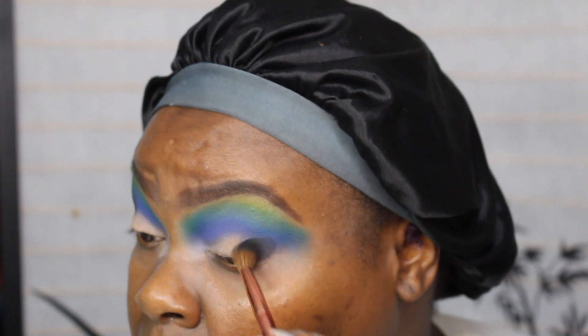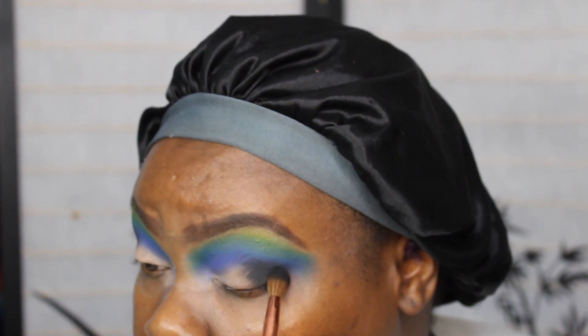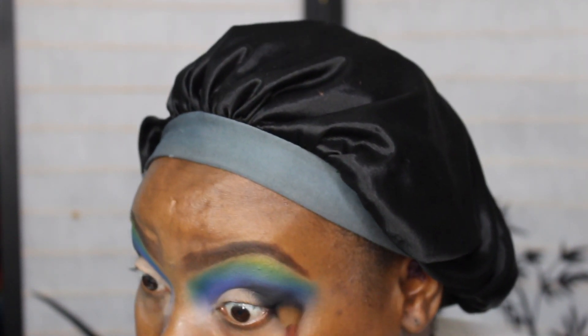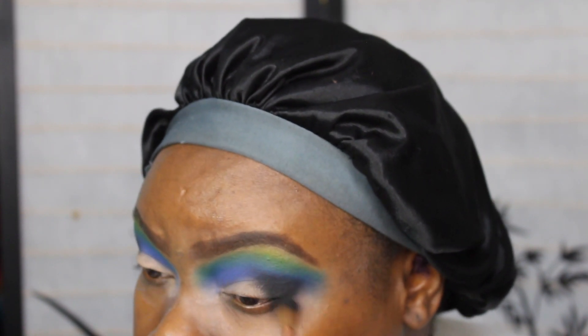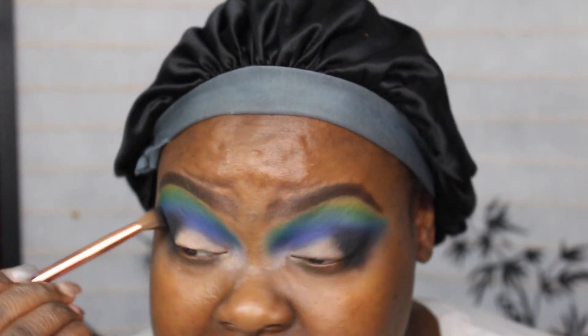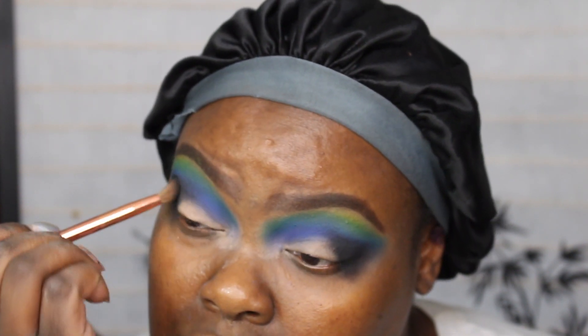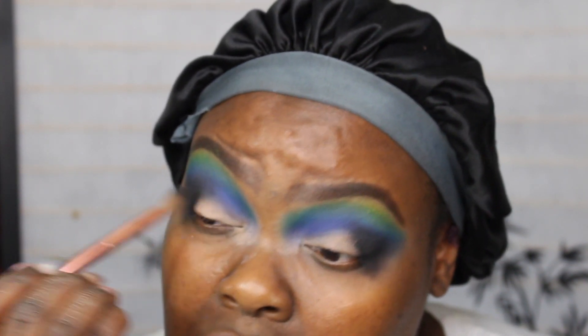Right here I'm using my Sephora blend crease brush. Don't care about being crisp when you're doing your eyeshadow — be as messy as possible because you can always clean it up at the end. Don't stress about it. I know a lot of people when they first start doing their makeup think, oh my god, this is so horrible — just take your time.